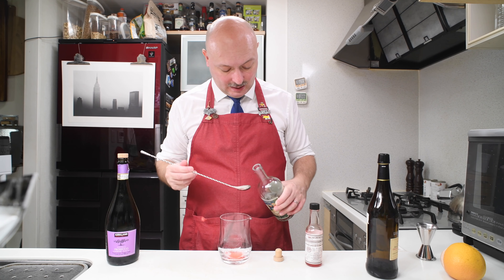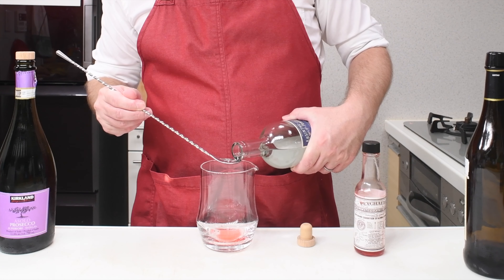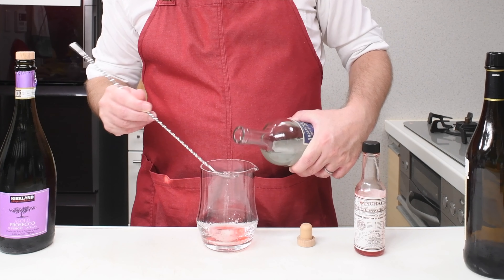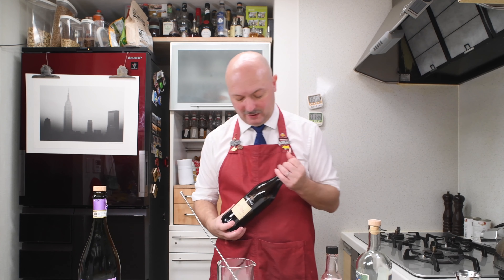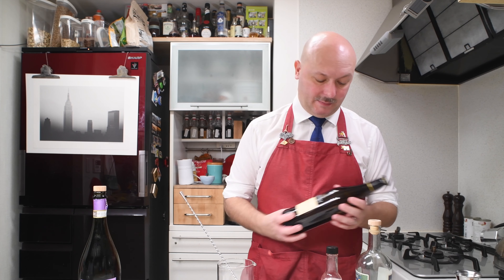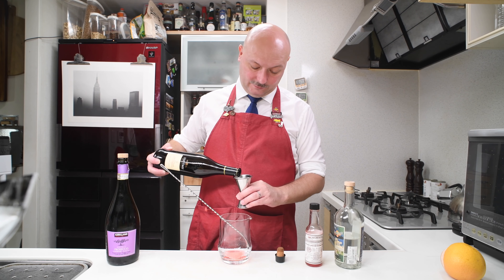We're gonna need 7.5 ml of Absinthe. I'm using this Absinthe Pontarlier, which is excellent at 56%. To do 7.5 ml I'm just gonna measure an overflown teaspoon.